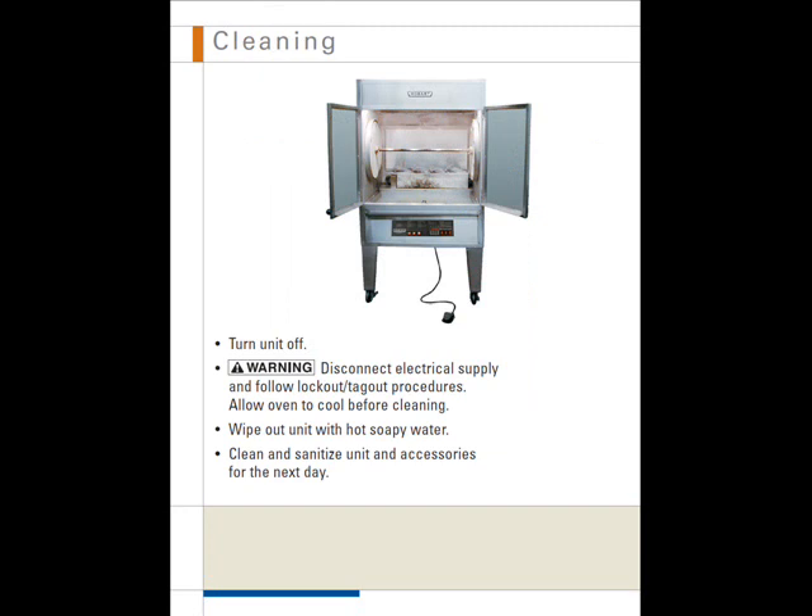Cleaning. Turn the unit off. Warning: disconnect the electrical supply and follow lockout-tagout procedures. Allow the oven to cool before cleaning. Wipe out the unit with hot soapy water. Clean and sanitize the unit and accessories for the next day.